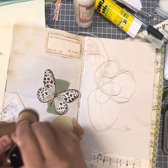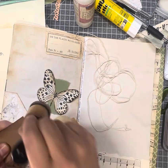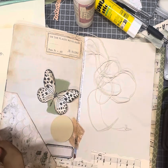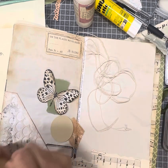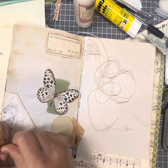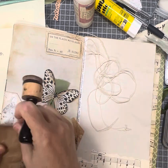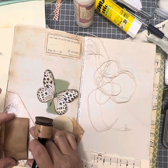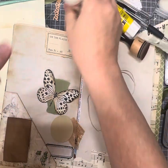I'm thinking with the thread, having it as part of the butterfly. How I'm going to do that I don't know — might just break down the fibres on this a little bit. Just grunge it up a little bit. So glue it down.